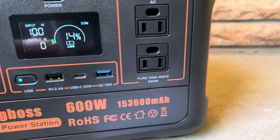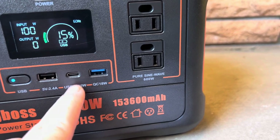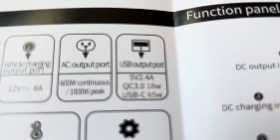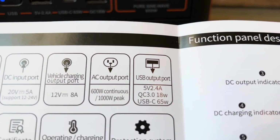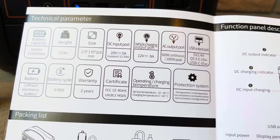Earlier in the video I mentioned I wasn't sure if this USB-C was input and output or output only. According to the manual, it is output only at 65 watts. There is some more information in the manual in case there are things I don't go over.